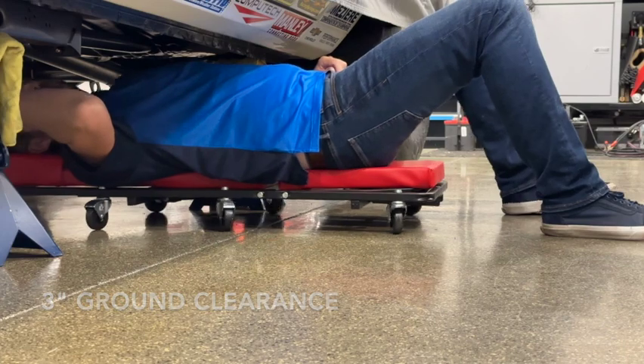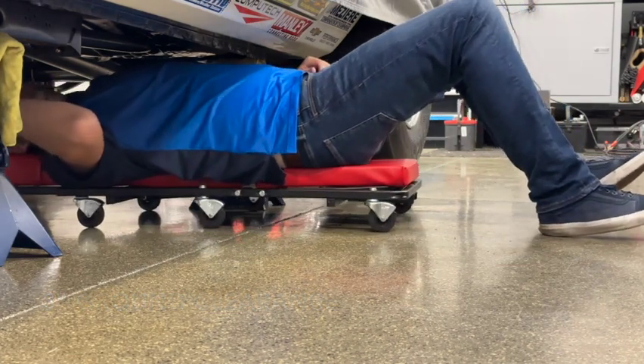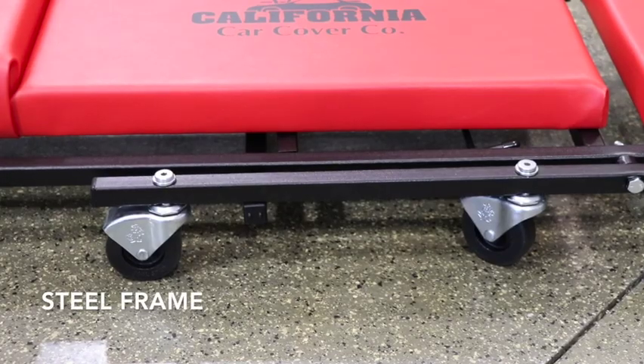The Creeper is 44 inches long, it is 6 inches high at the cushion, and has 3 inches of ground clearance. The powder coated steel frame can support up to 570 pounds.